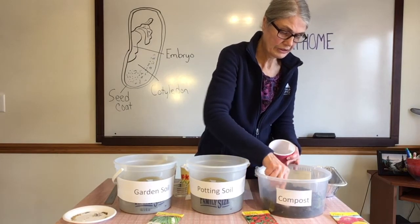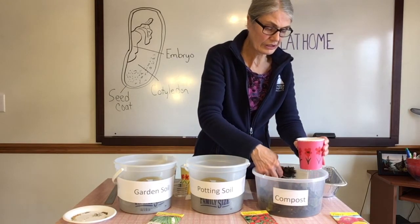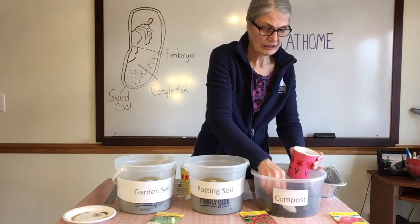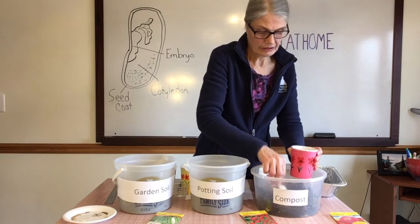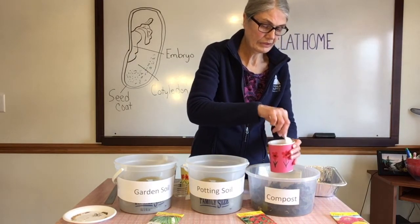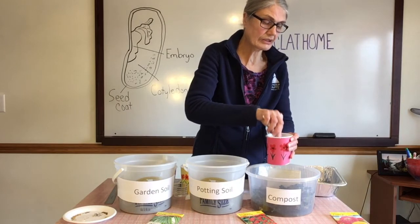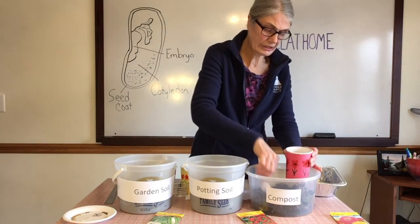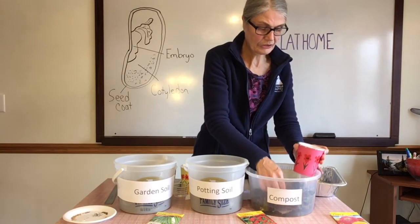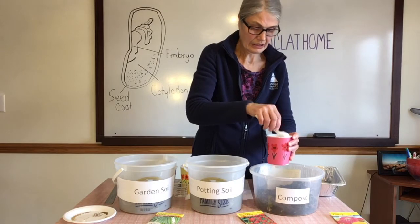Compost is formed by putting organic material and dirt together. Over time organic materials like leaves, or leftovers from your vegetables when you cut them up — like an apple core or banana peels — break down. Compost is often mixed in with garden soil to help it have more nutrients, because the nutrients get depleted — they get used up over time. So we have to replenish the soil with something, some nutrients, something that feeds the plant.